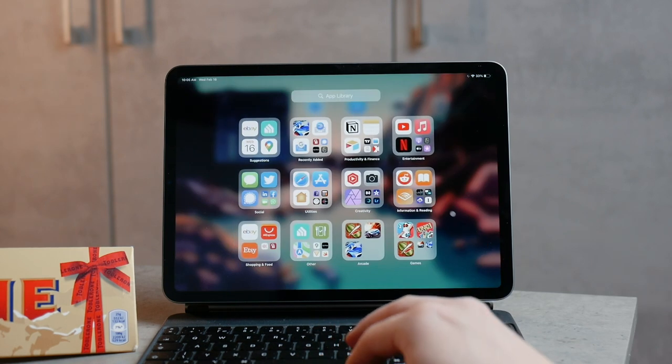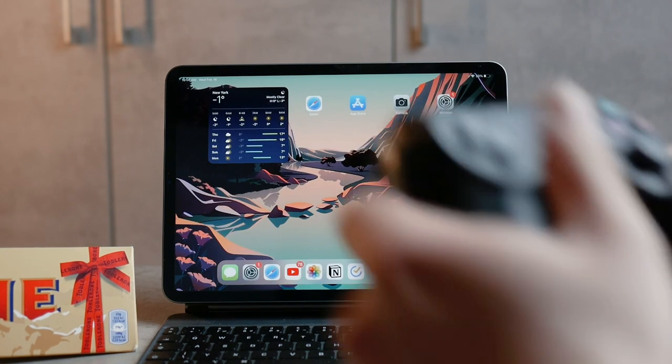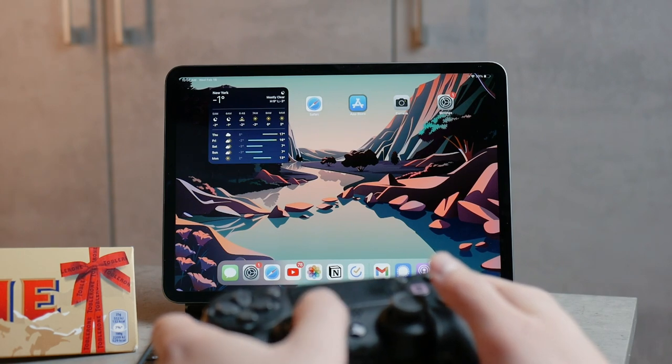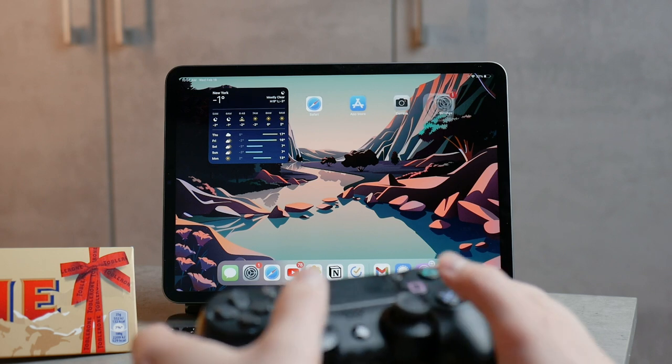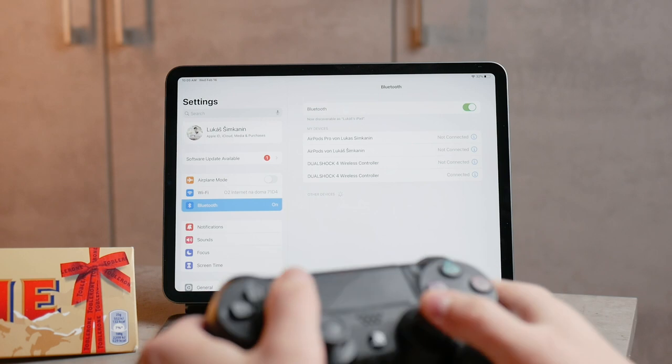You also don't have a lot of control outside of a game. You can't really navigate the home screen — you can kind of switch back and forth between apps and clicking X can open one, but that's pretty much it. You can't really leave the app using the controller.